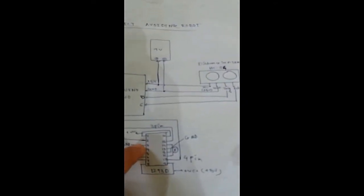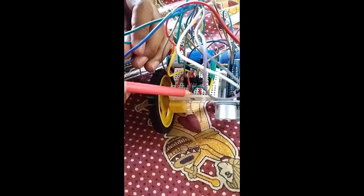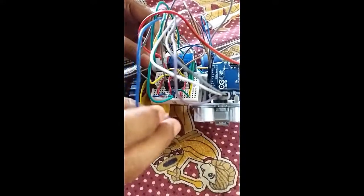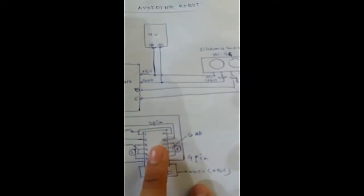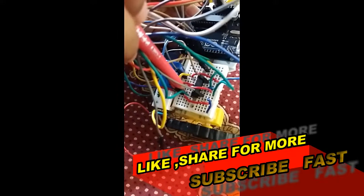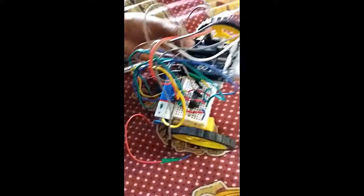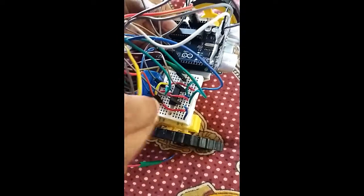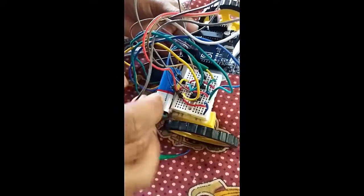Now we will connect the two motors to the motor driver. The left motor will be connected to the 3rd and 6th pins of the motor driver — you can see these pins here. The right motor will be connected to the 14th pin and the 11th pin of the motor driver. We connect the right motor jumpers to these respective pins.